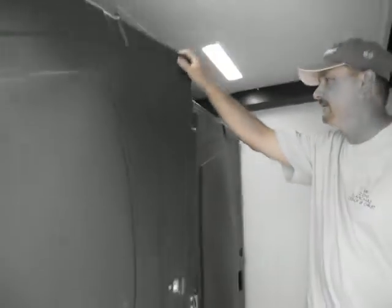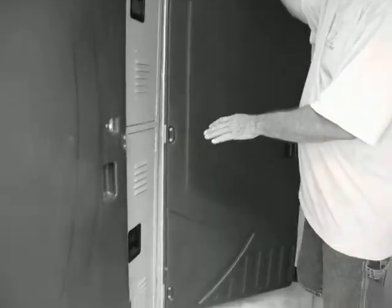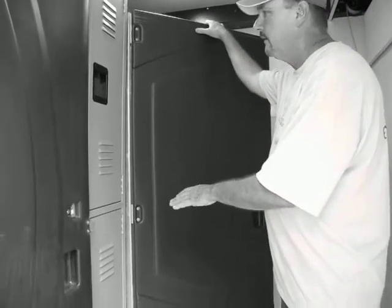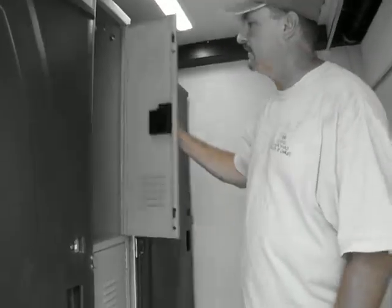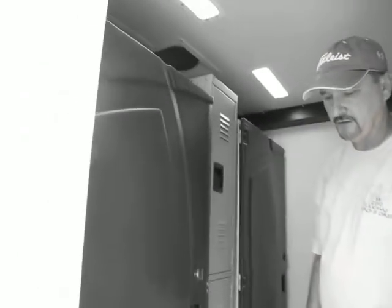Inside, we have two port-a-potties. To empty and clean the port-a-potties, we use a tank buddy — a toilet tank buddy. We also have a locker system to hold the chemicals and whatever supplies. It also comes with an exhaust system.